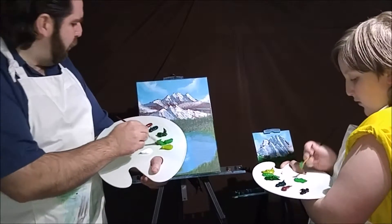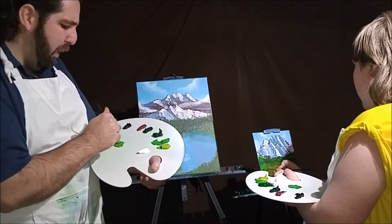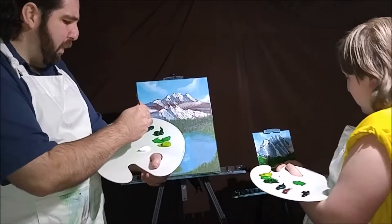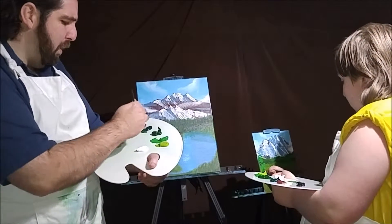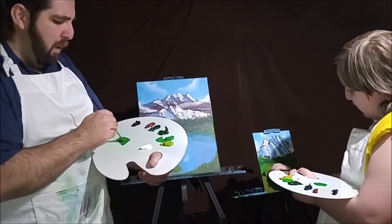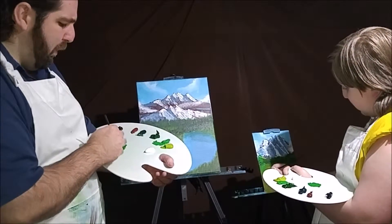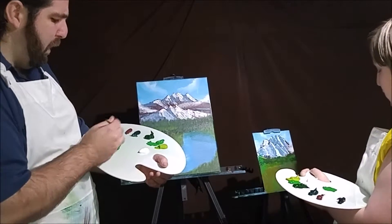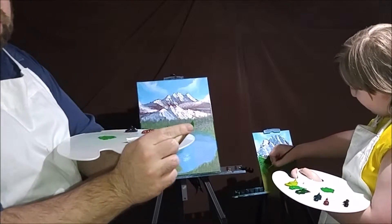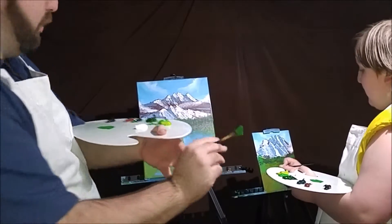Load your brush up. I'm using my bright green, and I may add just a touch of the olive green and a touch of the phthalo green — not much — in with my mixture as well. I'm just going to load my fan brush up, get a good bit on there. We'll come in and we're going to take just the corner of your brush. You don't want to use the whole brush, just the corner to start off.